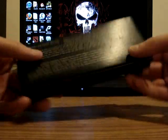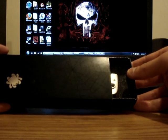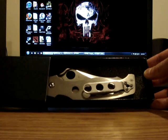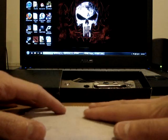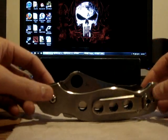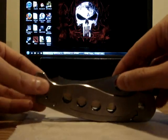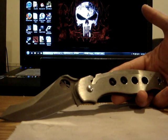Original box. Six slash four titanium handles, S30V blade, made in Colorado, USA.